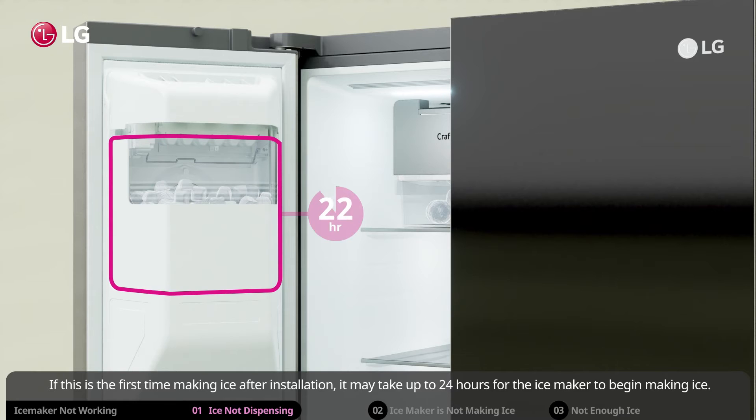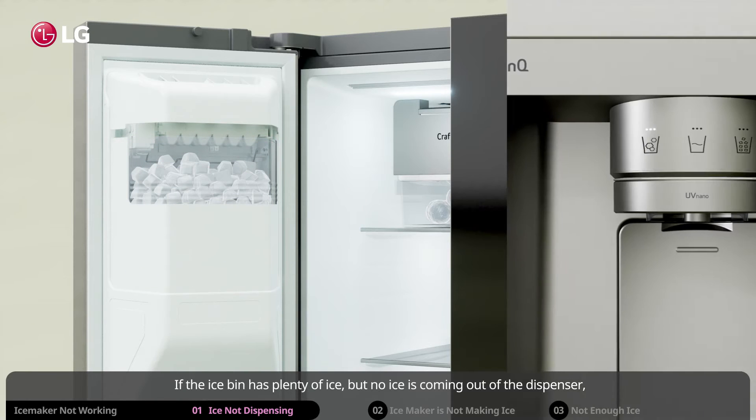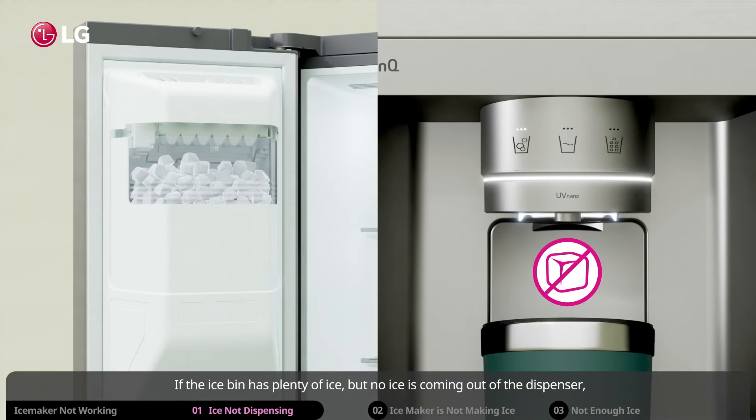If this is the first time making ice after installation, it may take up to 24 hours for the ice maker to begin making ice. If the ice bin has plenty of ice but no ice is coming out of the dispenser, take the ice bin out and see if the ice cubes are stuck together.